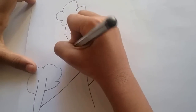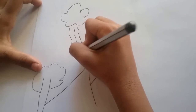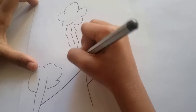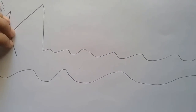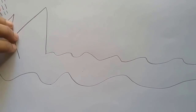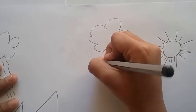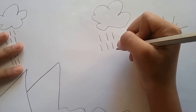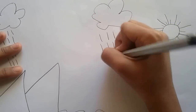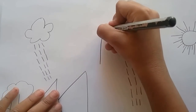What are the small lines? Rain. What are the small lines? Raindrops. Raindrops.